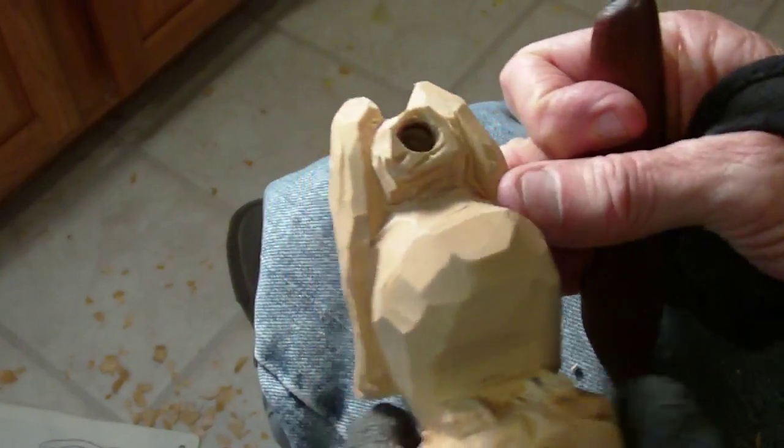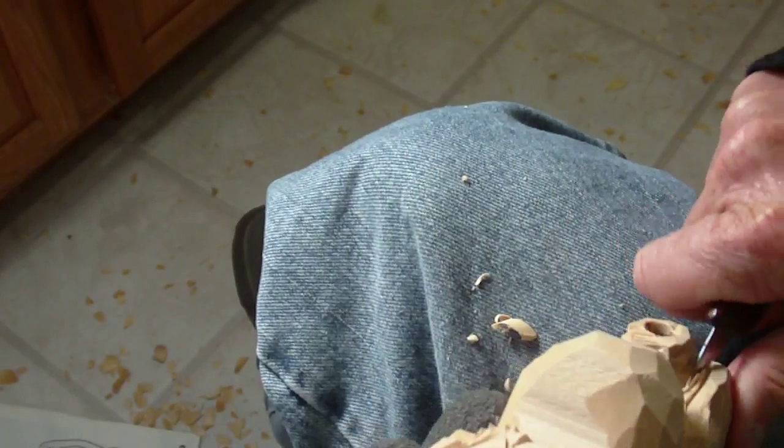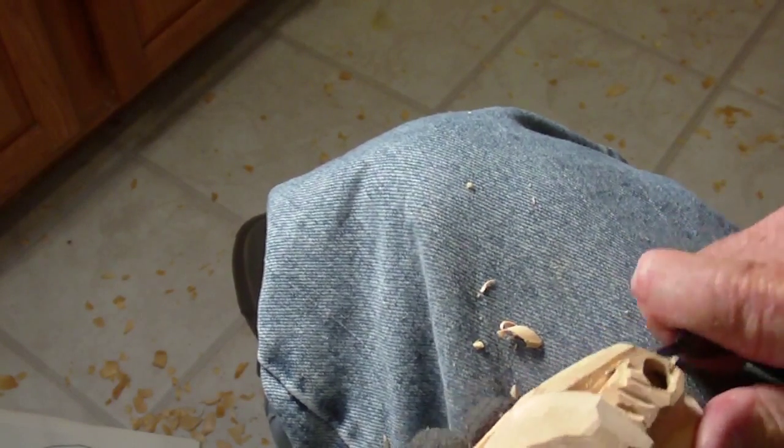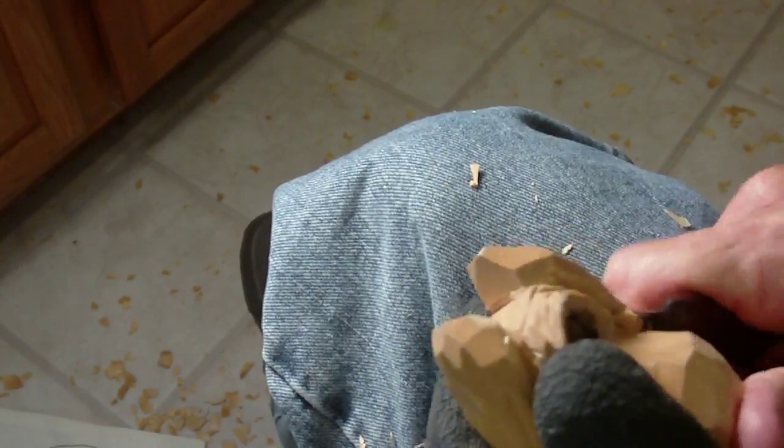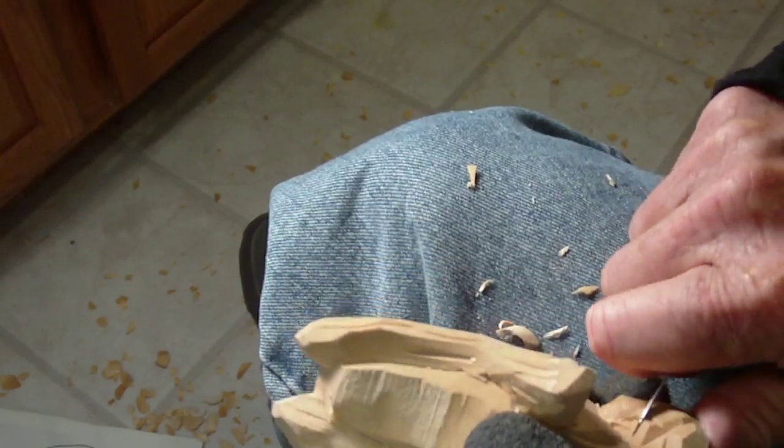All right, we have just about got this little fella finished — he is just about done. Let me clean it up a little bit in here, a little bit in there. I can finish this later; I'm just picking at this, cutting some more cuts in it, just giving it a personality. All right, let me go ahead and wet it.